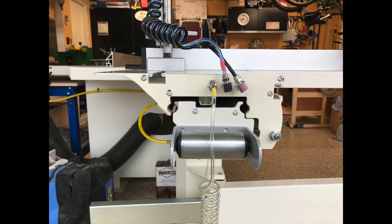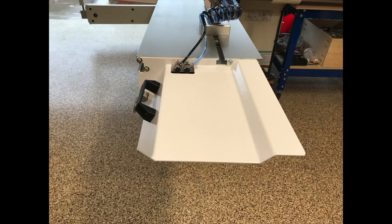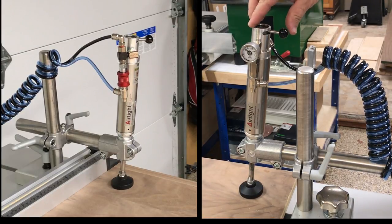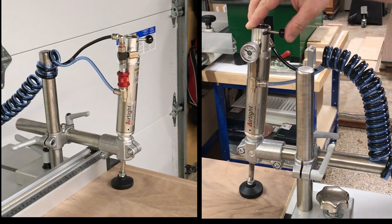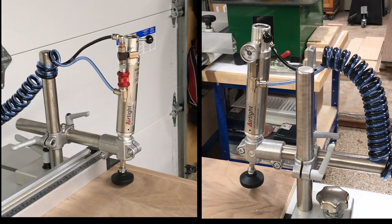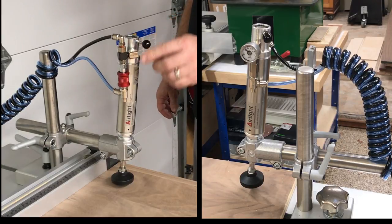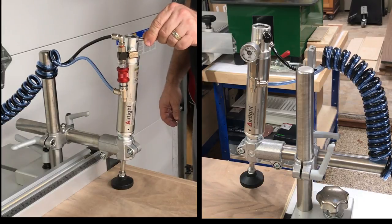Here are some final shots of the install. This demonstration will illustrate why these clamps are so helpful. With the red slide valve in the down position, the lever on the handle side clamp controls both clamps. When cutting a 4x8 sheet, that is extremely helpful. The lever on the infeed side clamp is not operational in this mode. When you move the red slide valve to the up position, both clamp levers work independently.